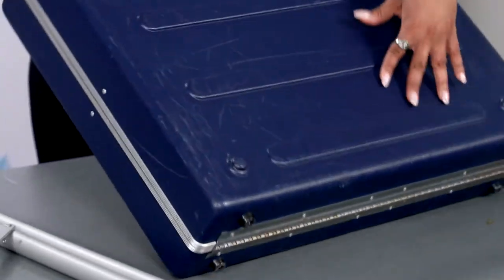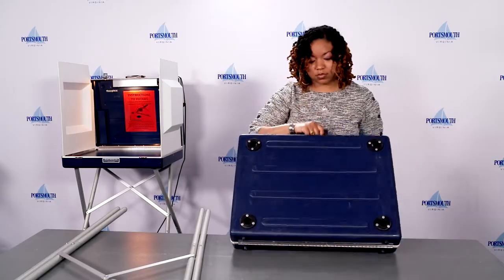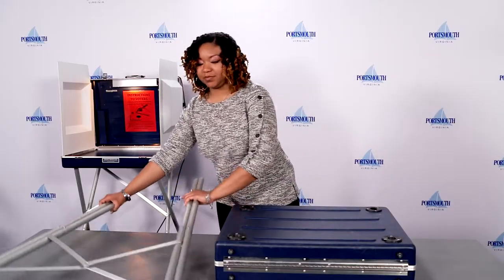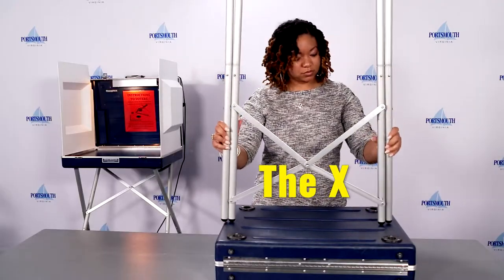Flip the privacy booth over with the black sockets facing up, ensuring the handle is facing you. Insert the legs into the black sockets of the privacy booth. Make sure the X is in the back two sockets.